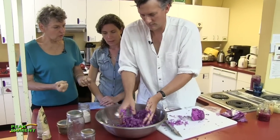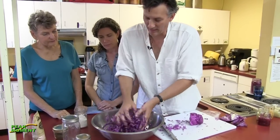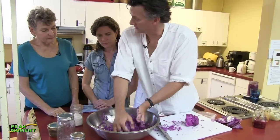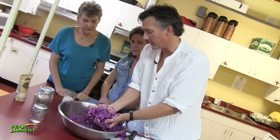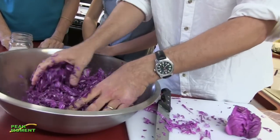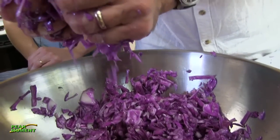So you're just crunching and scrunching. I enjoy doing it actually - this is good at the end of the day. Have a little frustrations, you can come and make some sauerkraut, give it a little massage. What I'm doing is I'm helping it break down those cell walls to release the juices, and you can see even now as we're going it's starting to make brine.